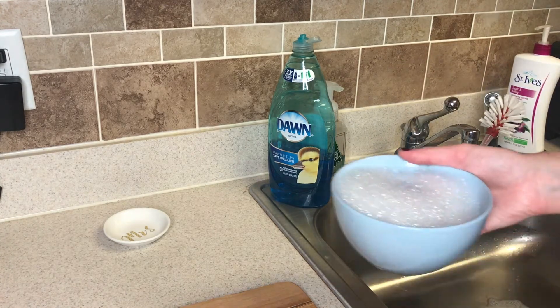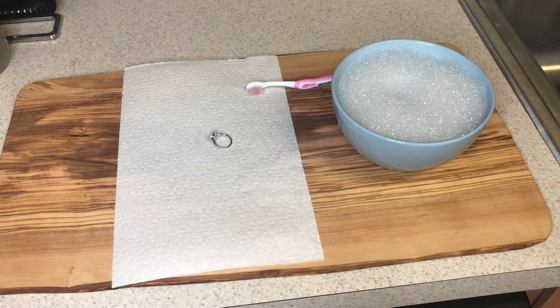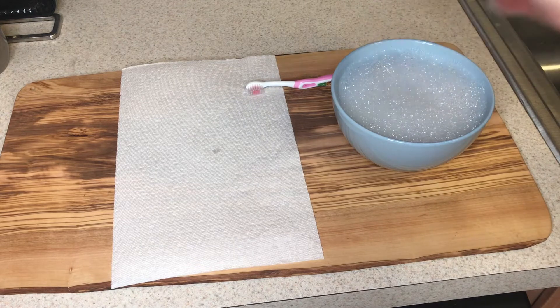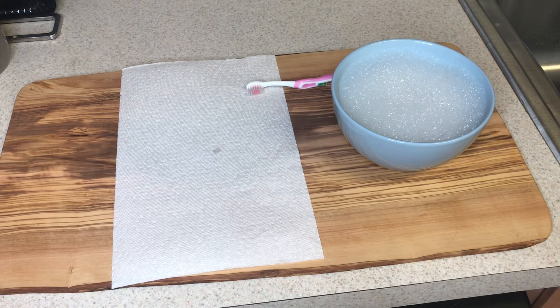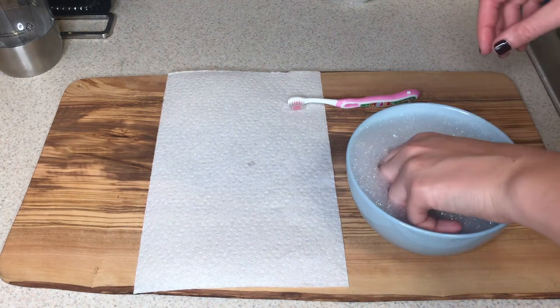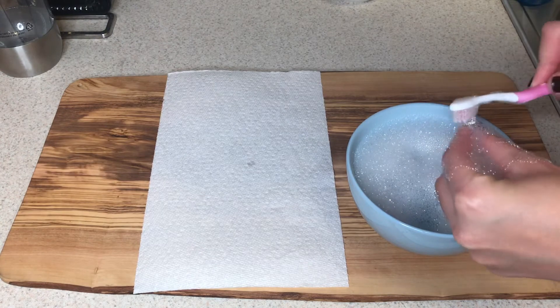I put some hot water in the bowl and mix it up with my fingers so it creates foam. I like to use really hot water because I feel like it melts away all that gunk — the body lotions and all that stuff that may have settled in your ring and on the diamonds. I leave it to soak for about 30 minutes.